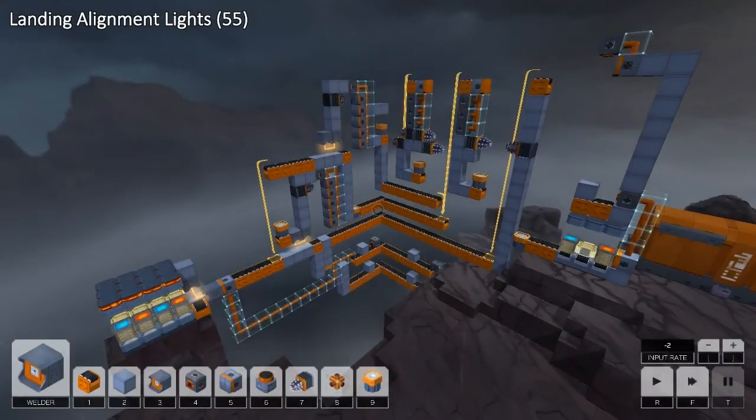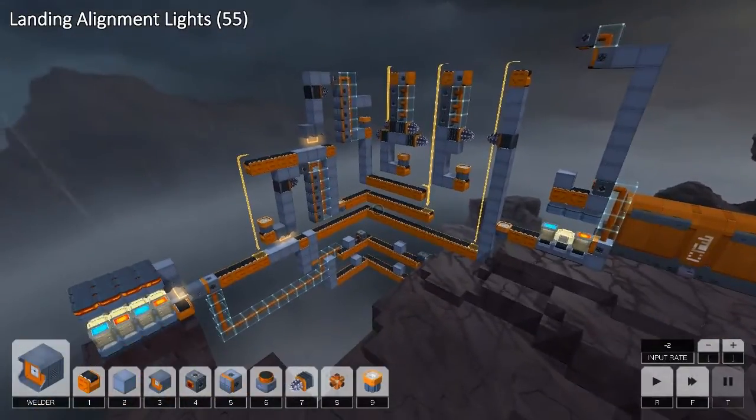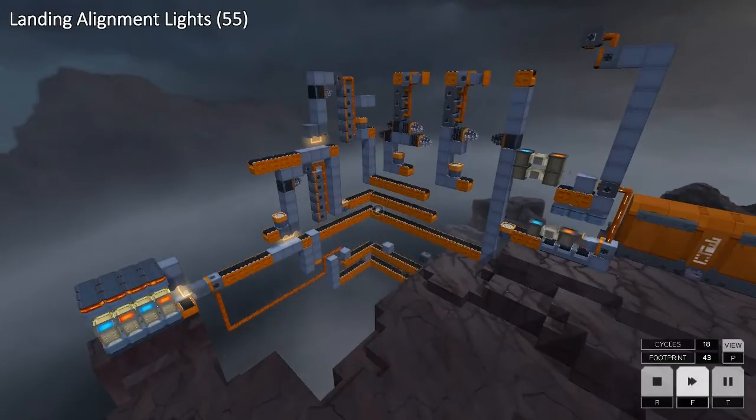This is my solution for Landing Alignment Lights in 55 footprint. It's a little bit messy — I was almost out of space, especially on the first half. And it's very slow; it takes about 1500 cycles to run. I will fast forward it a little and then go through it from start to finish.